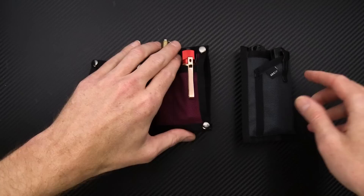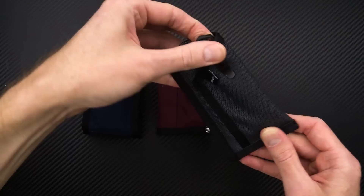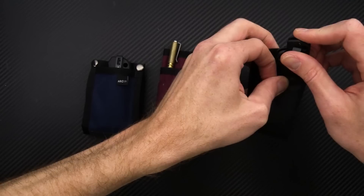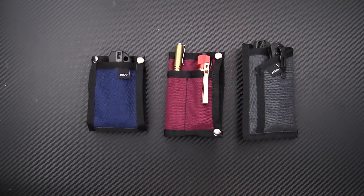Last here we have the Rambler XL — a dual sleeve design, very simple for larger EDC carry. I've got it outfitted with the Benchmade Bugout and a Benchmade Auto, the Mediator in black coated S90V. Great EDC sleeve design, great for carrying longer lights or EDC folders. We've got this one in the coal gray colorway, and all these are available in multiple colors — great handmade US EDC organizer sleeves and wallets.